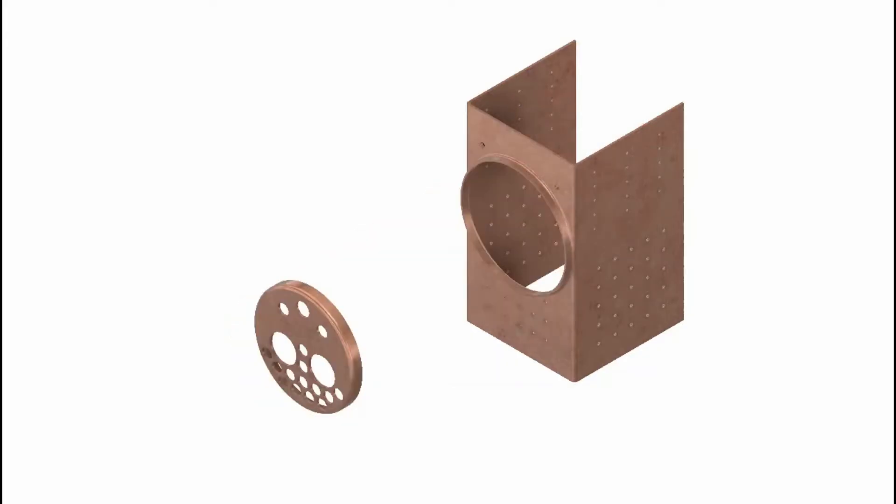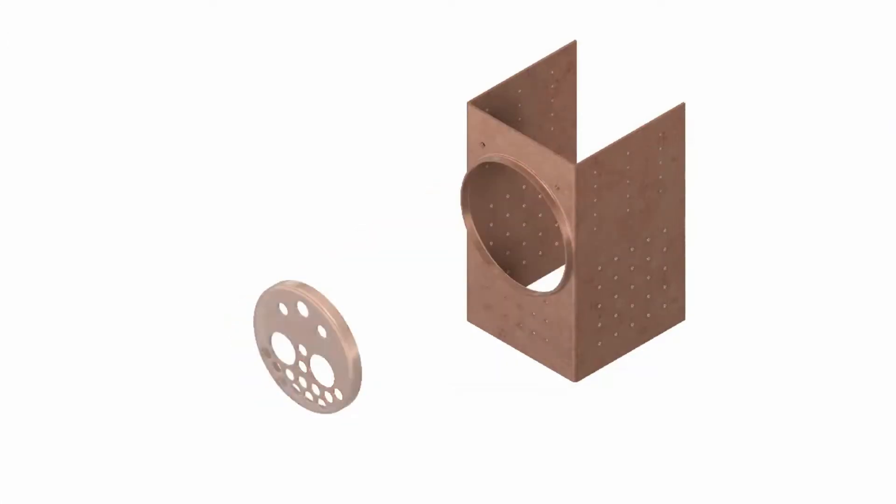So far I've made the tube plate and the throat plate. In this video I'm going to make the firebox tube plate.